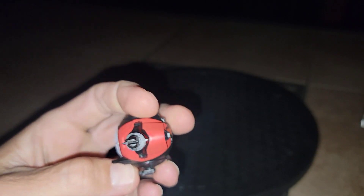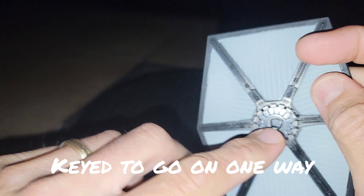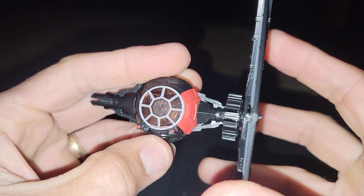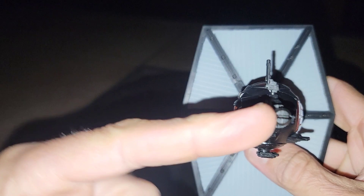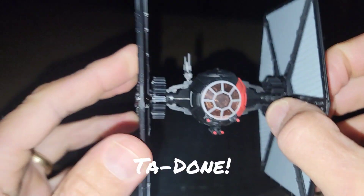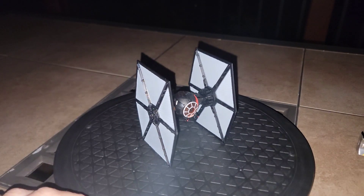Of special note: there's a key flat edge here and a flat edge on the foil, so you want to match the flats up and push them together. It only goes one way — try to do it the other way and it might break your TIE. Same thing on this side — line up that flat edge and boom, it fits like a glove.